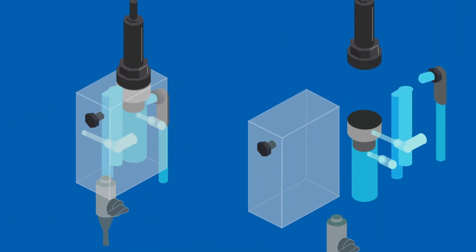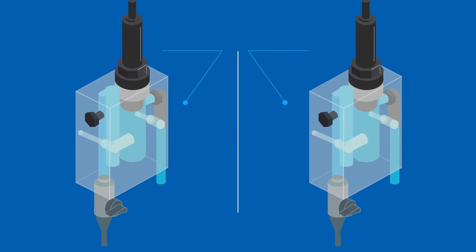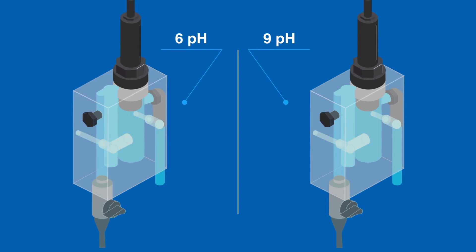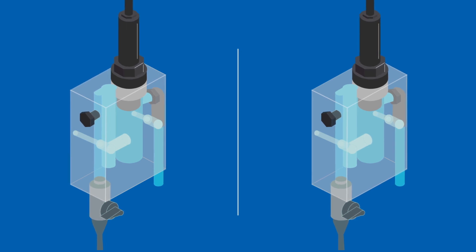The amperometric sensor allows for accurate chlorine measurement in the pH range of 6-9 without the need for additional pH measurement and compensation, so there's no need for costly pH sensors. Chlorine sensors are available in ranges of 0-2 ppm to 0-200 ppm.